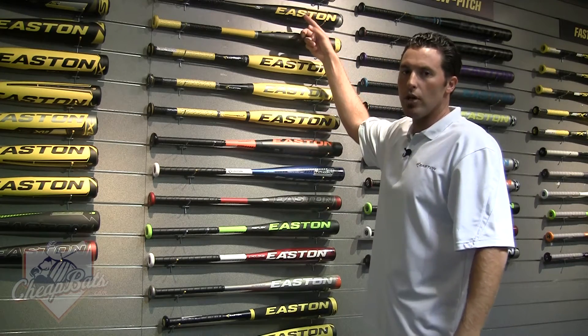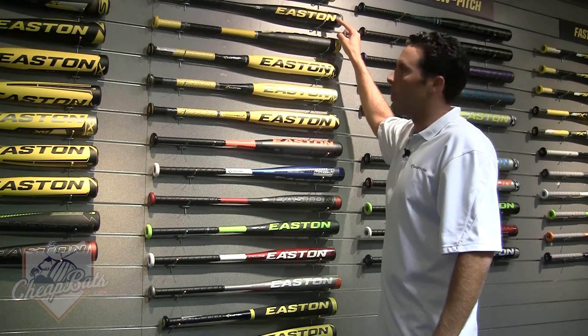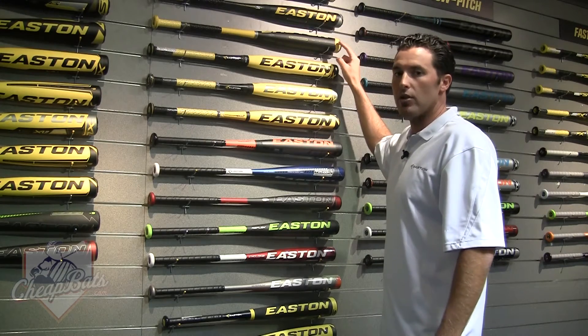Here's your new S2 — aluminum barrel, composite handle, minus 13 weight on this one, really nice bat. And here's your one-piece aluminum minus 13 S3.